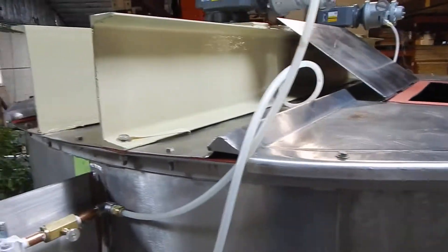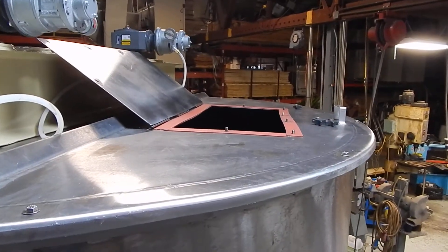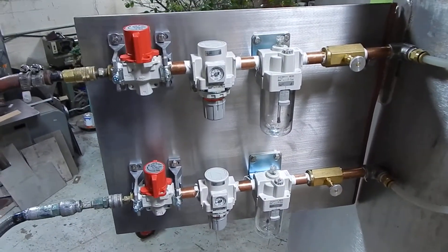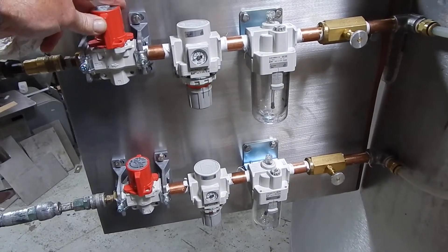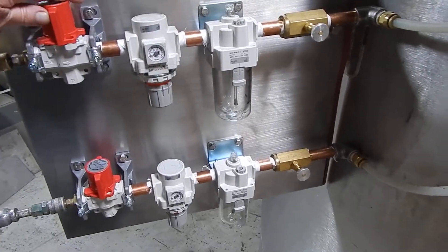We've gasketed the full cover, as you can see, with a small work port here — the covers are bolted in place. We've also added a little control panel here with a switch for on and off of your air, a regulator, oiler, and a needle valve control for your speed.